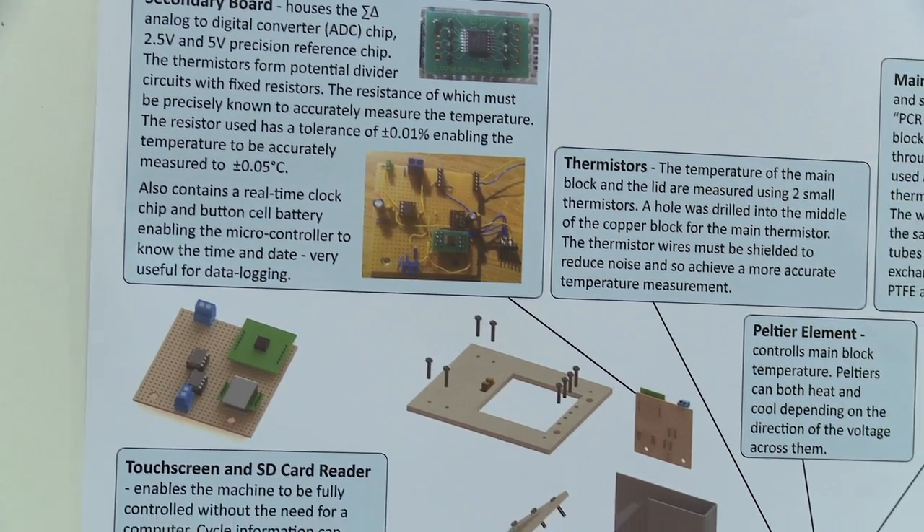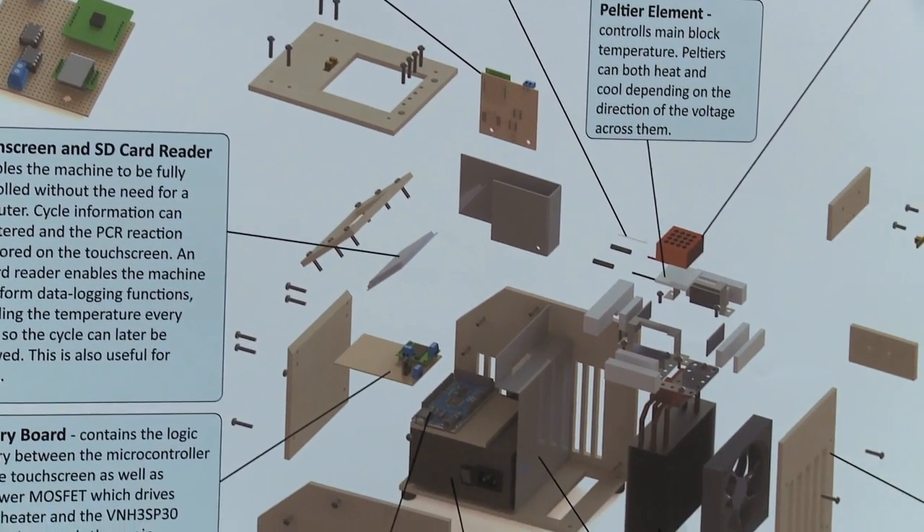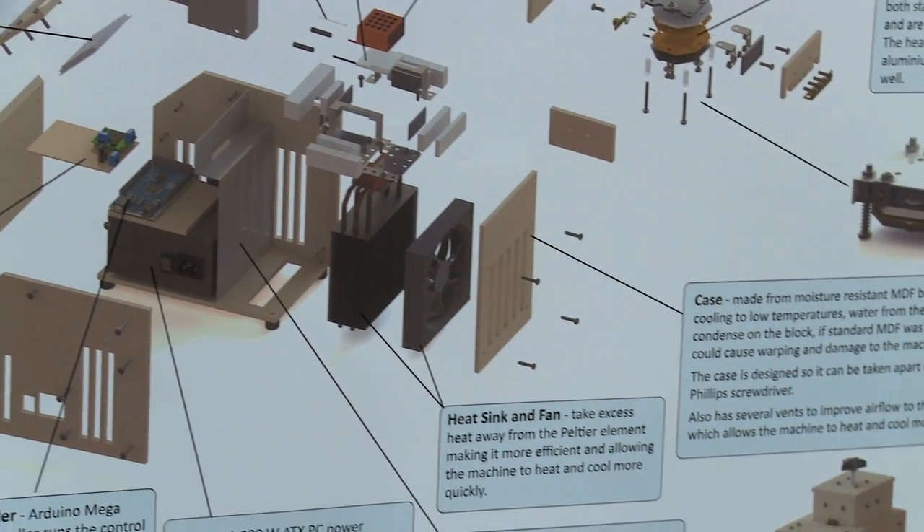It's been a long project and I've put a lot of time into it — a lot of building circuits, a lot of designing circuits, building the case, planning how the heaters would work, as well as all of the biology side of it: how the experiments would work, how it actually works, how the PCR machine copies DNA.